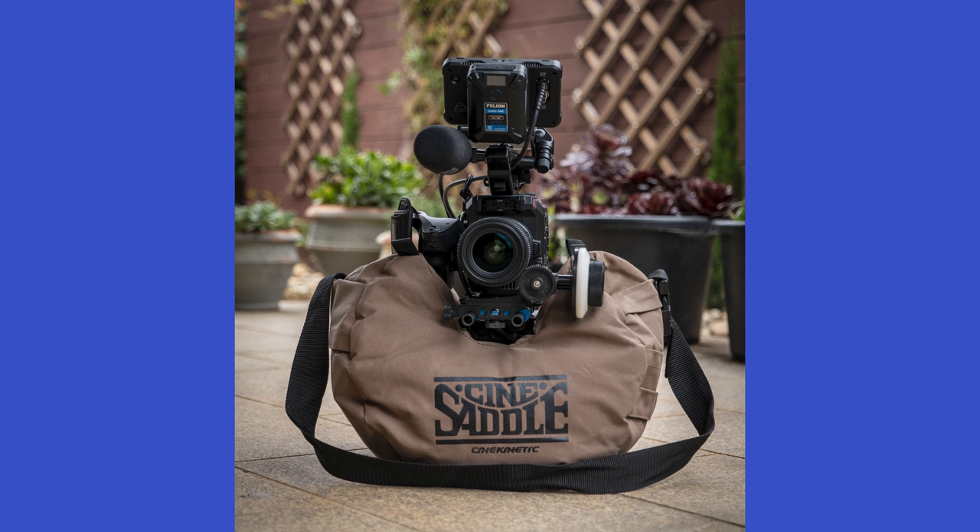You can also put it on the ground or on a table to get a static shot if you need to without pulling out that tripod. It also has a car mount unit as well, so you can tie the Cine Saddle with your camera to the hood of your car to get moving shots while you're driving around. I haven't used this feature yet and I probably never will, but it's nice to know that it's there.